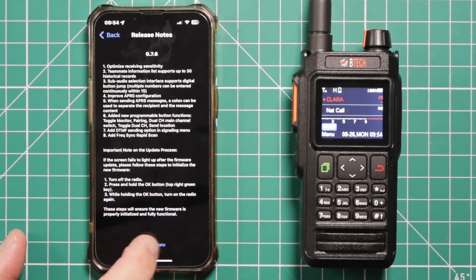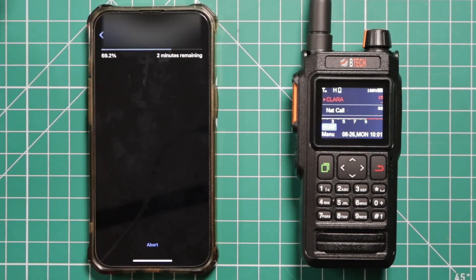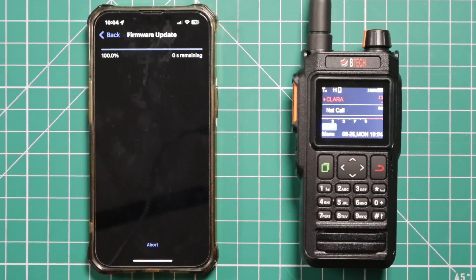Now we're going to start the update. Hopefully this will all reset as it should. If not, we'll use those directions we saw at the bottom.